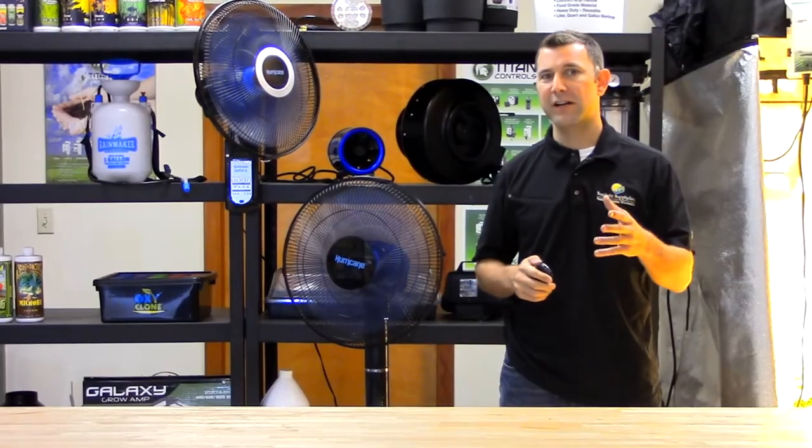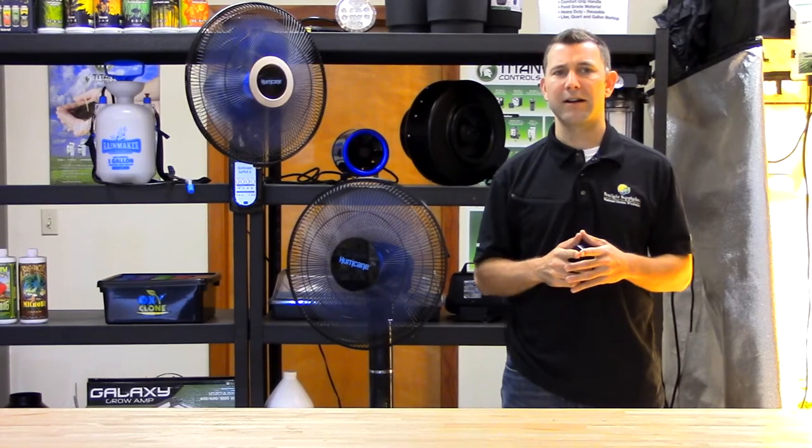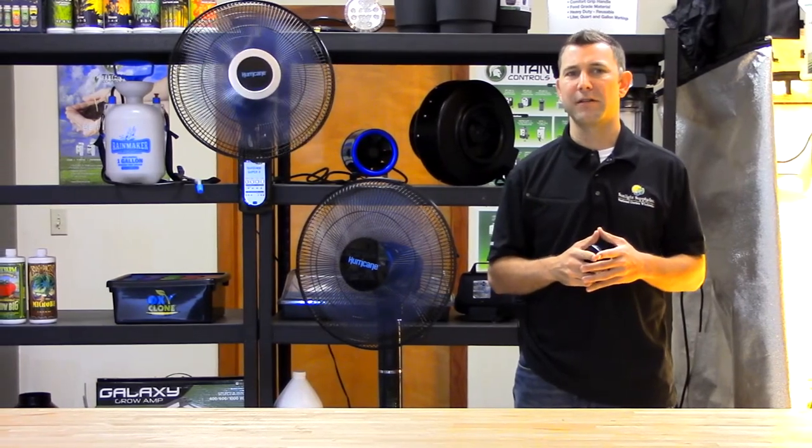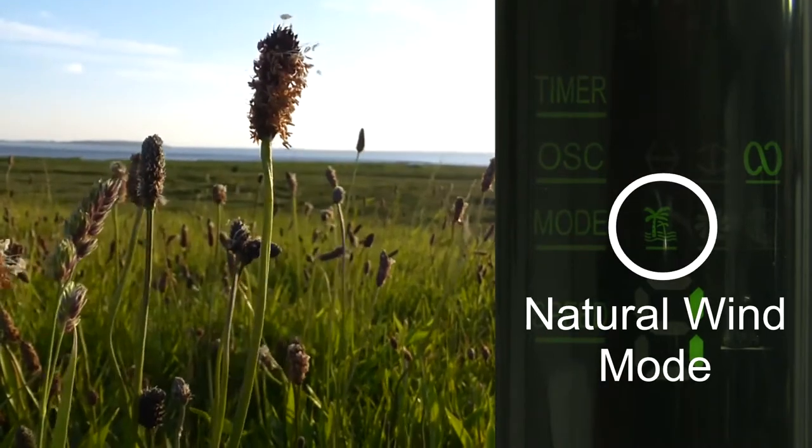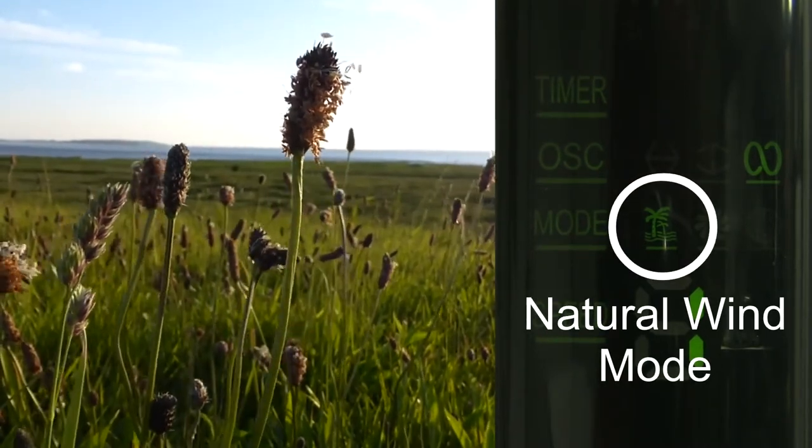The variable speed and oscillation settings help eliminate stagnant air and improve plant transpiration rates. The Super 8 fans also have an exclusive natural wind feature which increases and decreases airflow mimicking natural wind patterns.